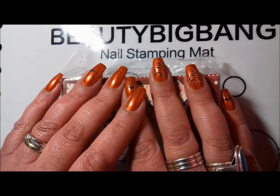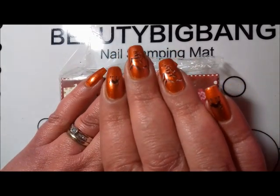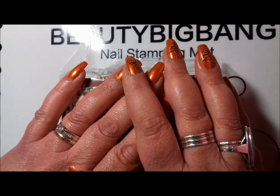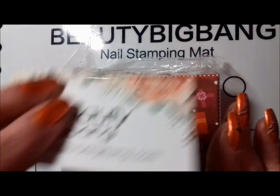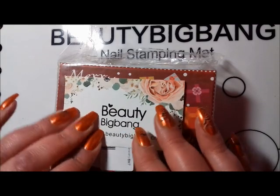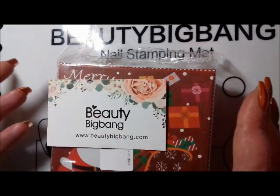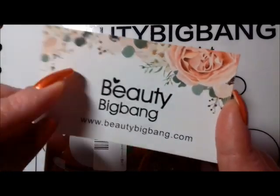Hi everyone, it's Claire back again. This video is going to seem a little bit like clash of the seasons on my nails — I've still got my Halloween manicure, even though when this goes out it will actually be after Halloween, which means it's no longer illegal to talk about Christmas. I've been dying to open this; it arrived a few days ago. Beauty Big Bang reached out and asked if I'd like them to send some Christmas stamping plates for my manicures, and I said yes, that would be lovely. So this is what they've sent.